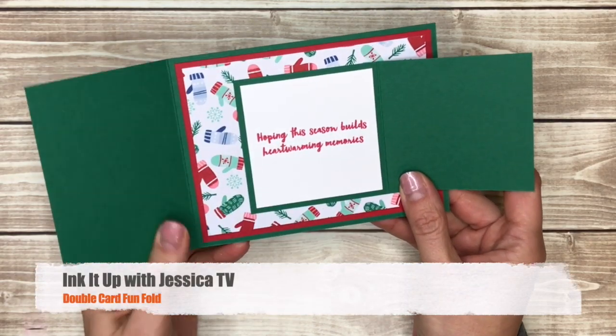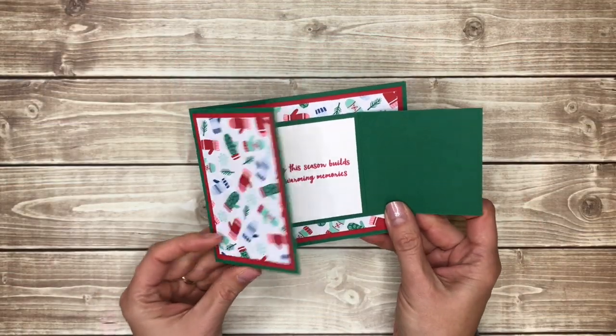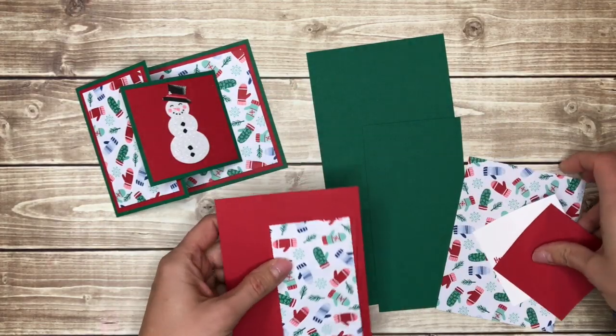Hi, I'm Jessica Taylor, and in this video I want to show you a fun fold card that is almost two cards in one. It opens to the right, then it opens to the left. You'll find all the paper sizes and the dimensions that you need to cut your paper to underneath this video.